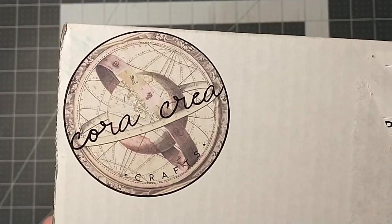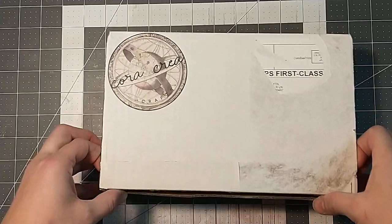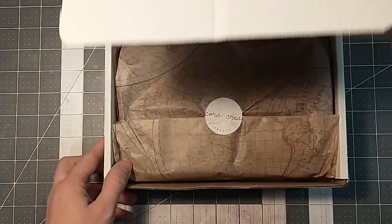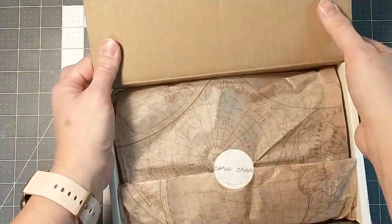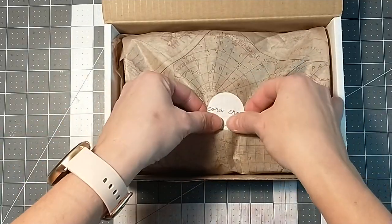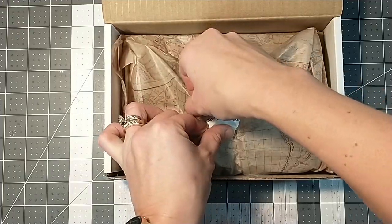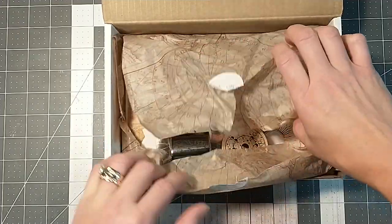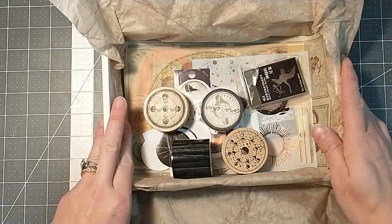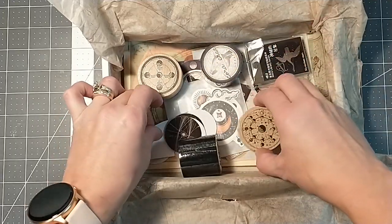Hey guys, it's Lacey. Welcome back to Paws and Papers. So I'm here with my December Cora Crea Crafts Craft Supplies Box Unboxing. Let's see what we have here. It's Celestial — that's what this one was. So let's see what we've got.